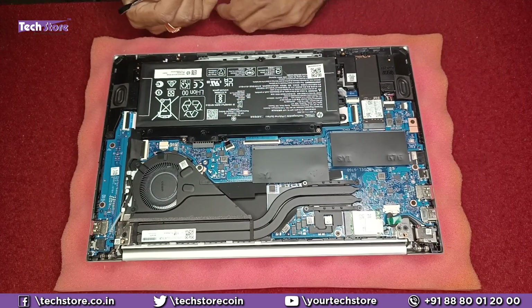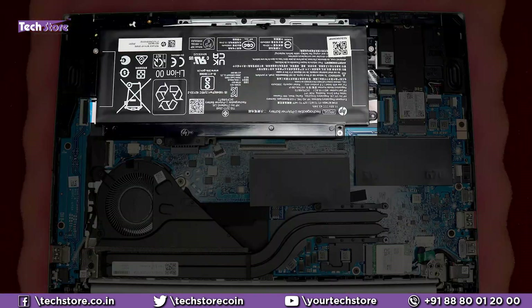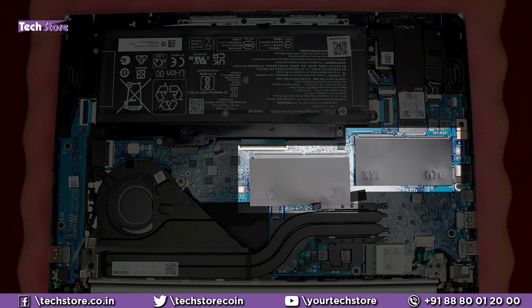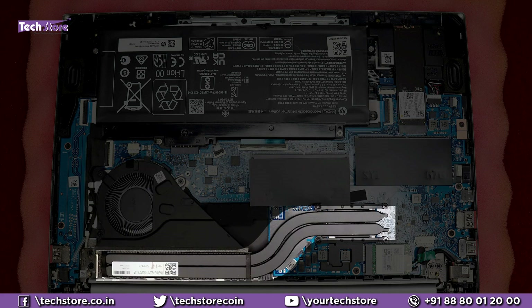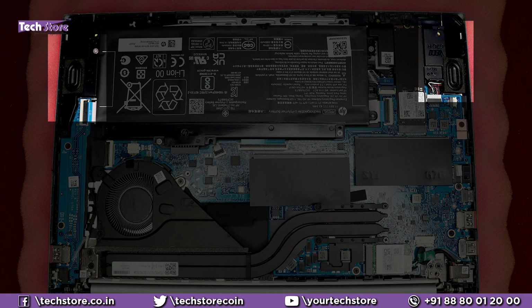These are the internals of the HP Pavilion EC1003AU. This is the battery, this is the M.2 NVMe SSD, these are the two RAM bay areas, this is the processor fan, this is the heat sink, this is the Wi-Fi chip, this is the daughter board, and these are the speakers.